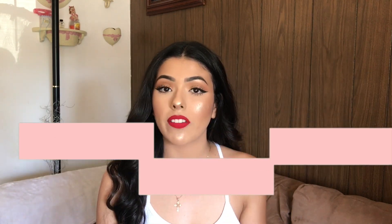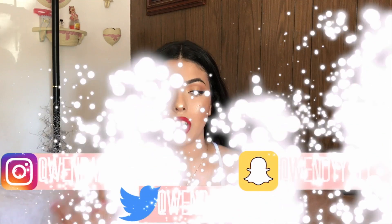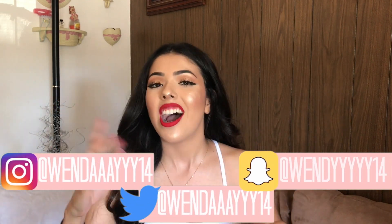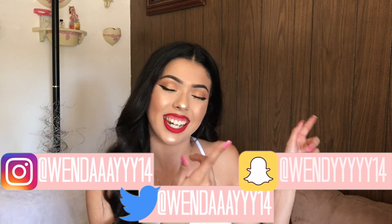Hi guys, welcome back to my channel! In today's tutorial I decided to create this glam look — highlight popping, yes girl! Before we get into the video, don't forget to like, comment, and subscribe, and also follow me on my social media, which will be on screen and down below. Alright, let's get into the video!